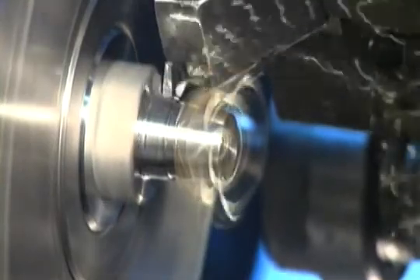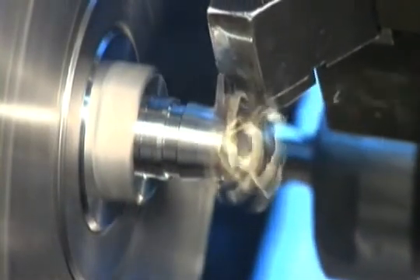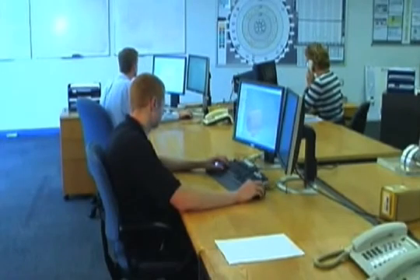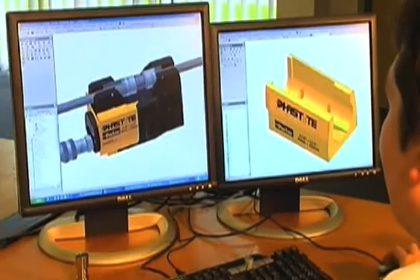Before today, Parker has developed a new type of tube connector — Fast-Tite. Developed with years of experience and customer input, Fast-Tite is a revolutionary approach to the connection of tube systems.